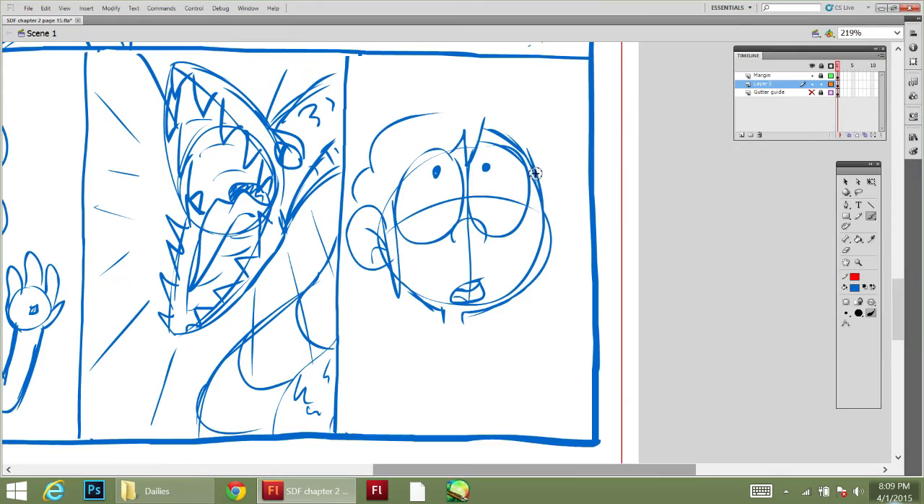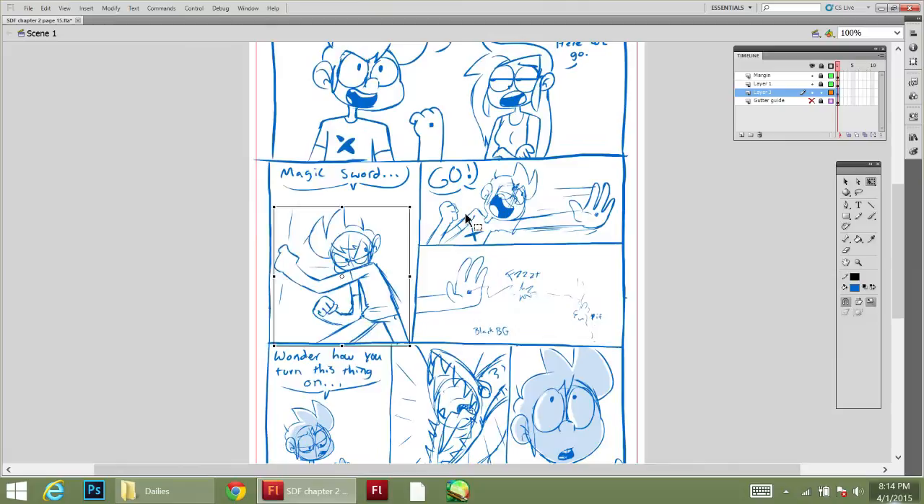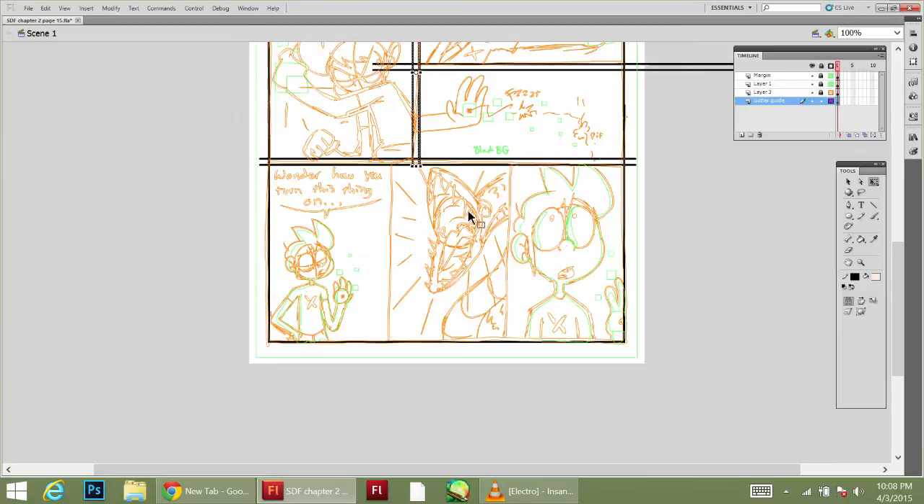Right now I've drawn everything since the comic's been in color on this first-generation Surface Pro, and it's starting to get a little slow. My hard drive is almost full, and I'd just like to get back to using a desktop so it's easier to upgrade. Plus I still have this Cintiq 12WX that I haven't used since I got this Surface.